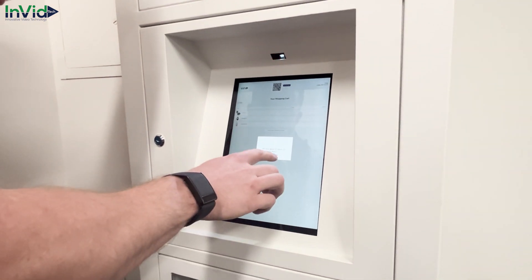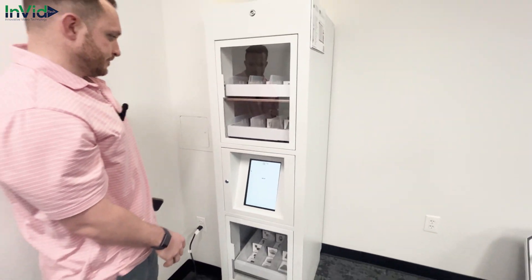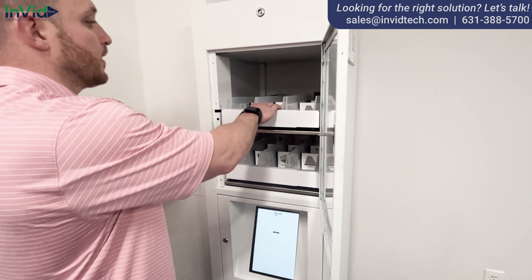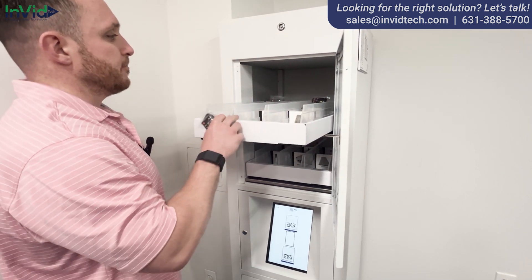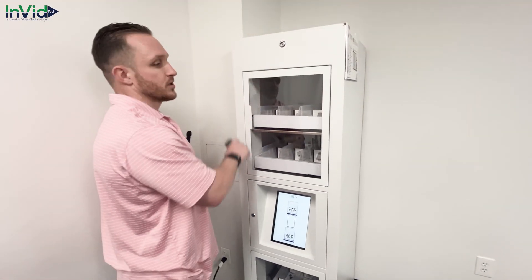I'll take that of course — I want to open my locker. My locker is going to open up. I'll open it and right here I'm going to be able to pull it out. Got my hand sanitizer right here and I've got my batteries. Take them out, close it up. Products are now secured there.